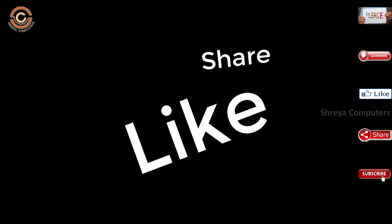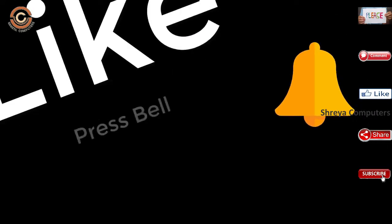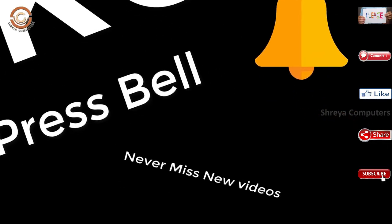If you liked this video, don't forget to like and share. Don't forget to subscribe and click the bell icon so you don't miss any new videos.